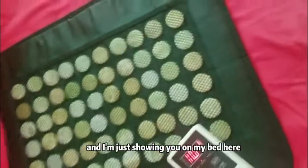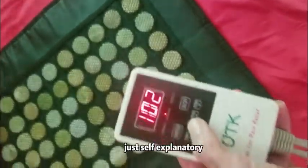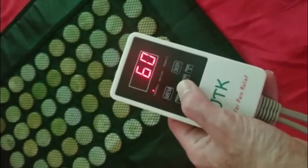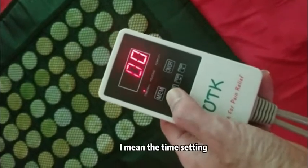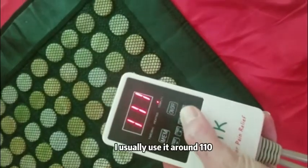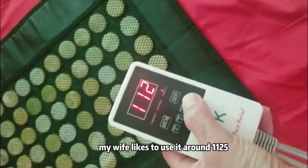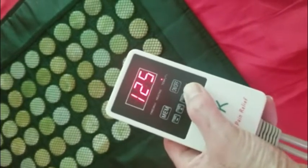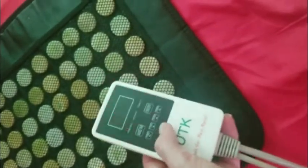I'm just showing you on my bed here. And these are the controls, which is self-explanatory. You can increase the temperature — I mean, the time setting. The other button here is the temperature. I usually use it around 110. My wife likes to use it around 125 for about 60 minutes.